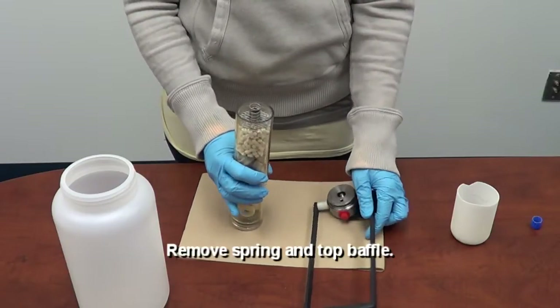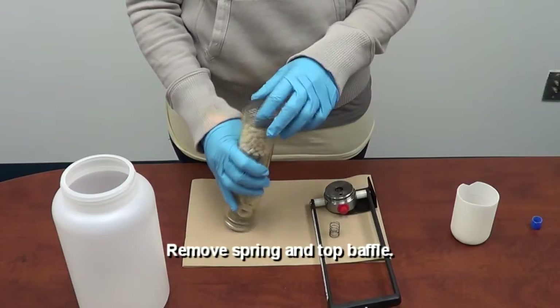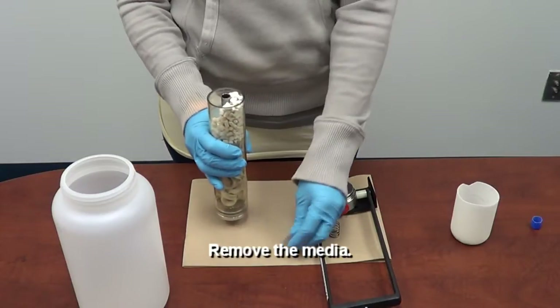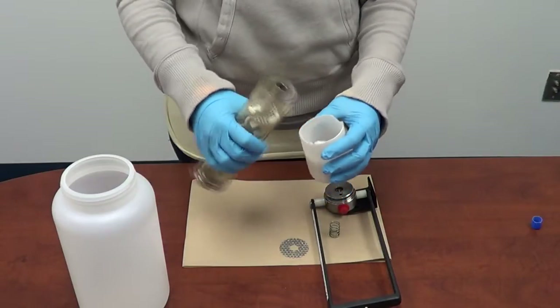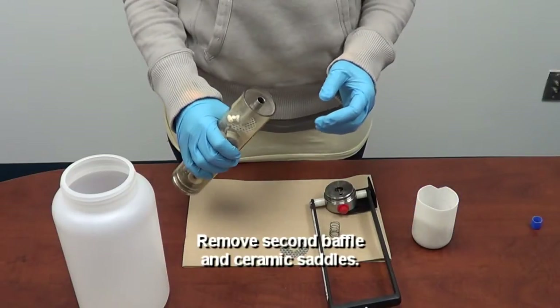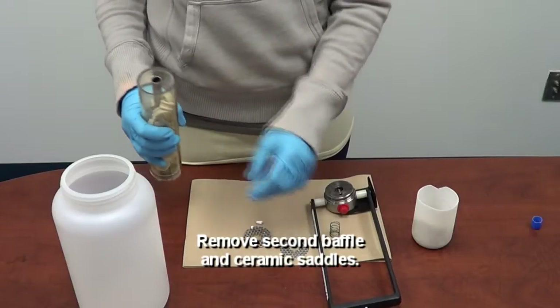Step three: remove the spring and the top baffle. Step four: remove the media. Step five: remove the second baffle and the ceramic saddles.